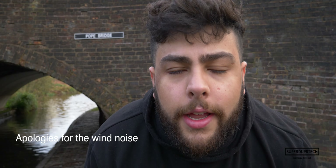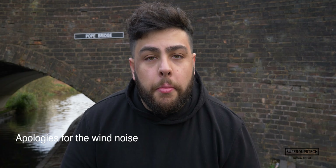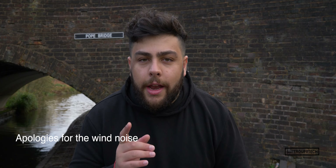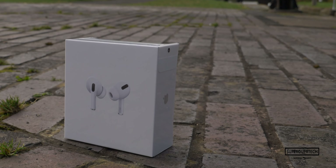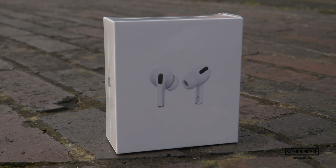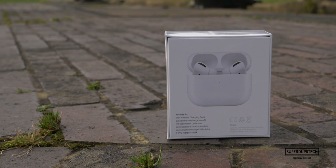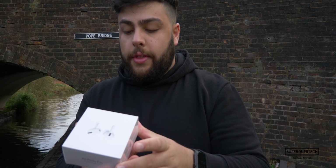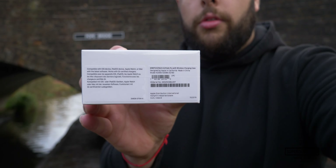What is going on guys, it's Sook and once again I'm back with a brand new video. In today's video I'm going to be unboxing these bad boys — Apple's latest generation of wireless headphones, the AirPods Pro. As you can see, the manufacture date on the bottom corner reads October 2019, so without any further ado let's get into it.